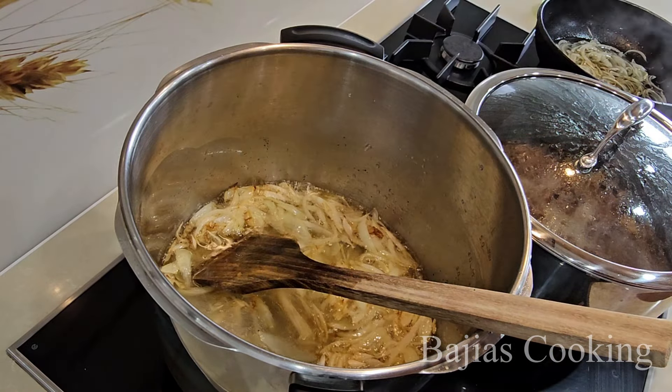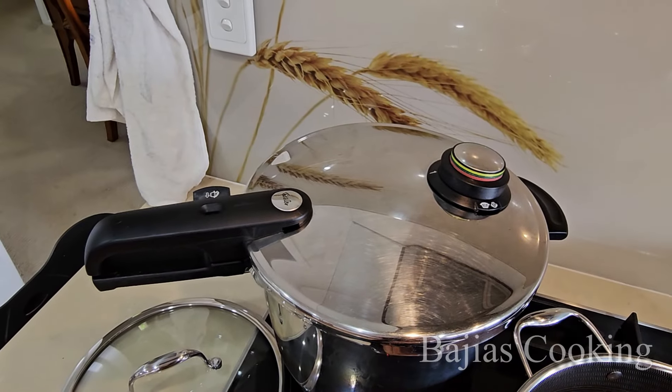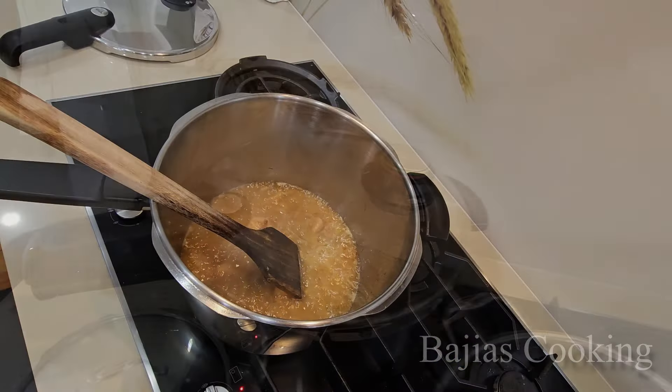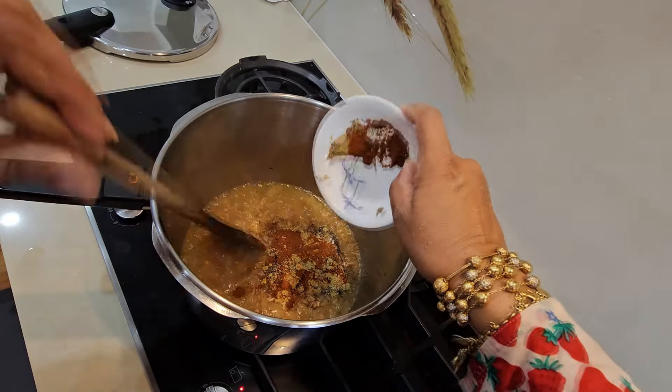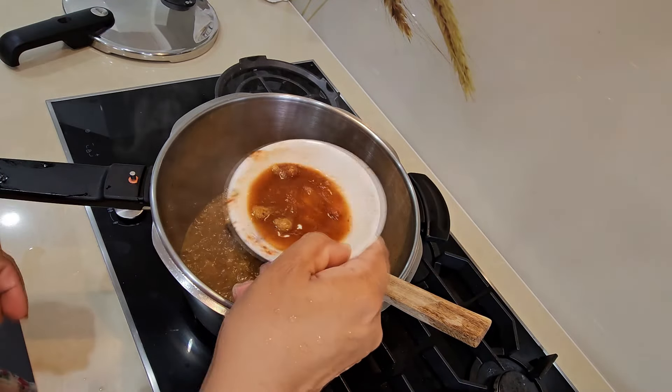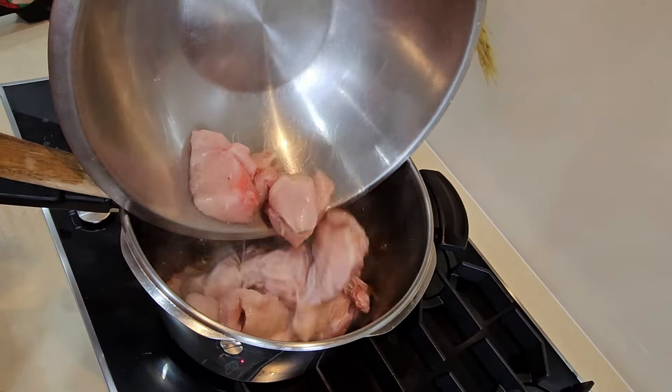Onions gulaabi hone par humne usmein 1 cup paani daala hain aur handful garlic daal kar usko humne 2 minute ke liye pressure de dena hain. Pressure neche hone par humne isko khola hain aur piyazon ko humne bhoon lena hain. Ginger humne daal diye hain aur saare masalay jo humne taiyar kiye thay wo bhi humne ismein add kar diye hain. Ginger ki khushbu aane par humne ismein 1 kilo se thodi si zyadha chicken daali hain.